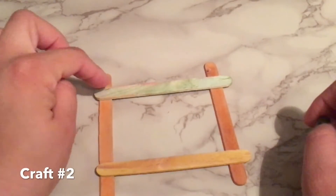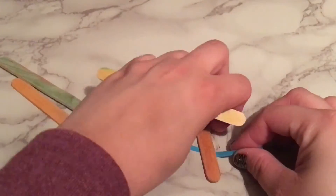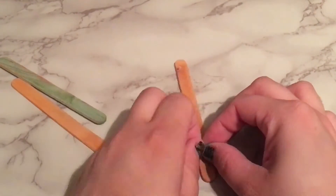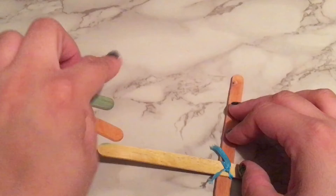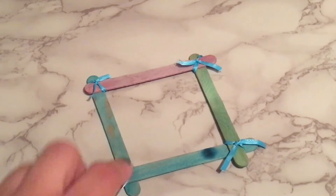For this next craft you will only need 4 popsicle sticks and a ribbon. Just cut a 2-3 inch piece of ribbon and tie it across 2 pieces of popsicle stick and double knot it. You will need to do this with all 4 sides of the popsicle sticks. You may need to even it out. You can now place a photograph in the middle and glue it on.